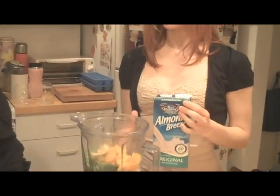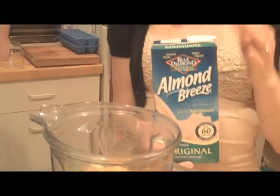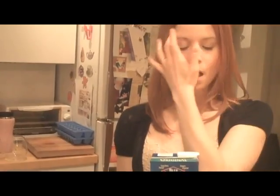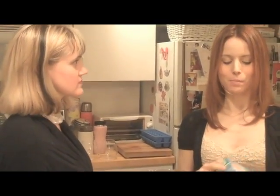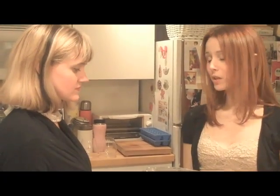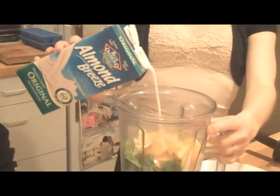Then you put in a base of milk. I love almond milk — this one is just one you can buy, it was right at Safeway. Sometimes you can do fresh nut milks if you want to make it all raw or natural, and I do that a lot, but that's a little more work. If you don't have this, you can just use water. I'm going to dump in about a cup and if we need more we can add more.